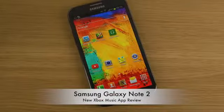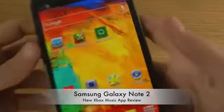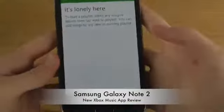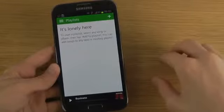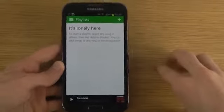Hey guys, so today I want to check out the Xbox Music app on Android. I do have a Galaxy Note smartphone here. You can see Xbox Music — that's the app you should be searching for. It's not available on my Samsung Galaxy S4, which is a little bit awkward. So let's take a quick look at it here.